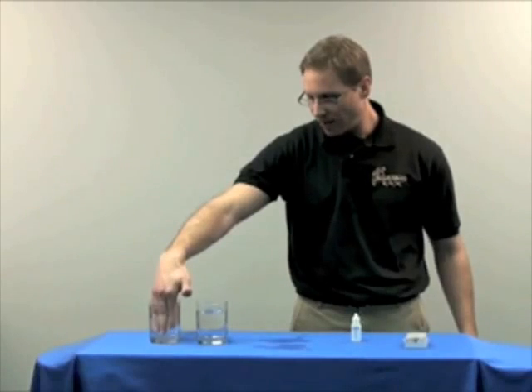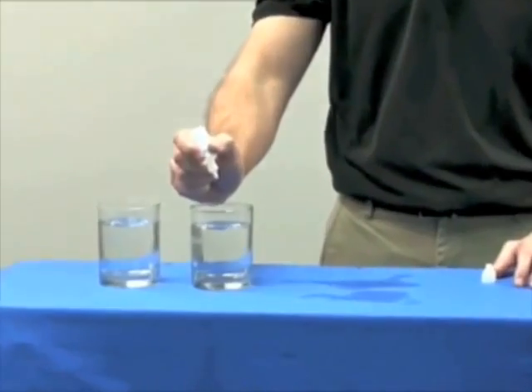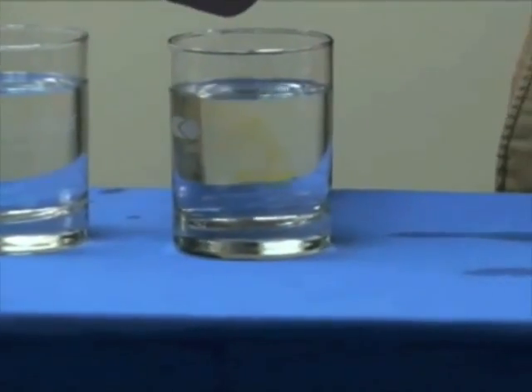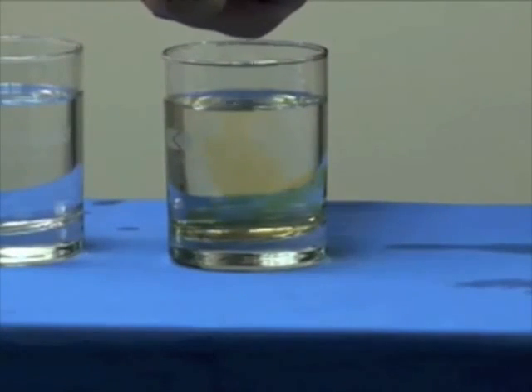What I'm going to do now is I'm going to add 20 drops to each glass. I'm going to start with just the city water — 1, 2, 3, 4, 5, 6, 7, 8, 9, 10, 11, 12, 13, 14, 15, 16, 17, 18, 19, 20.